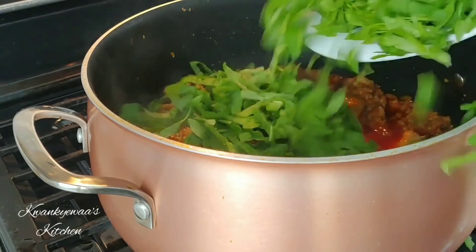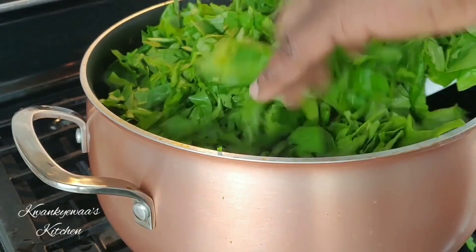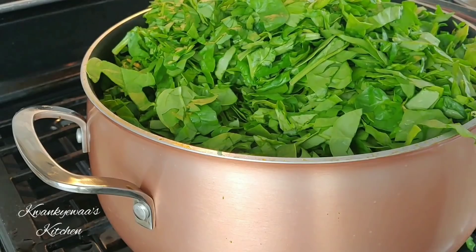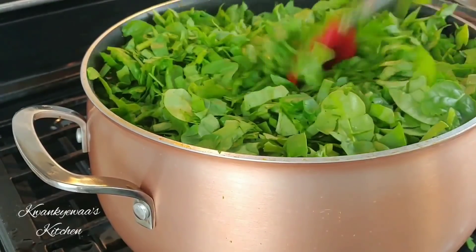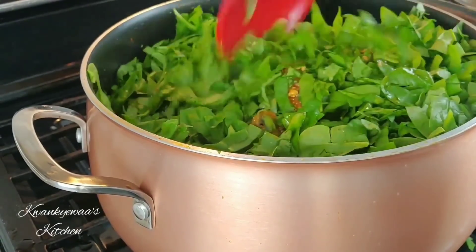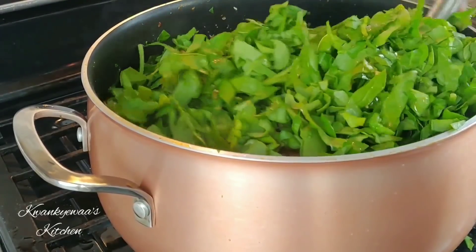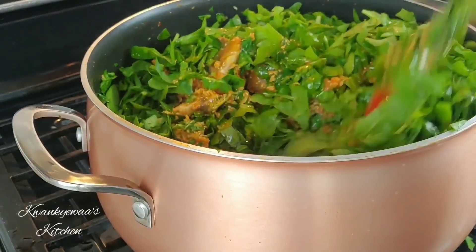At this point I add my spinach, which is the very last ingredient to go in — it doesn't take more than five minutes to cook through. I cook a big batch of food all the time because that's the way to ensure there's always food in my house. When I cook stews with vegetables, I don't cook the vegetables all the way through because every time you warm it you're still cooking it. So if you follow my recipes, you may want to halve the ingredients since I always cook large quantities.